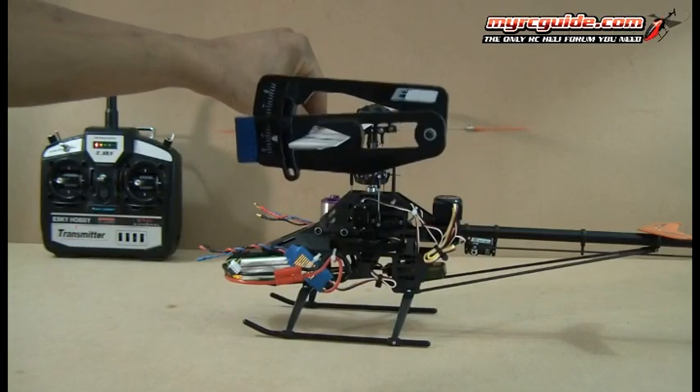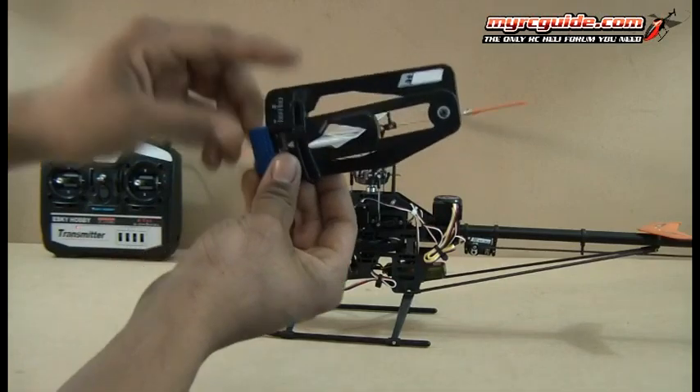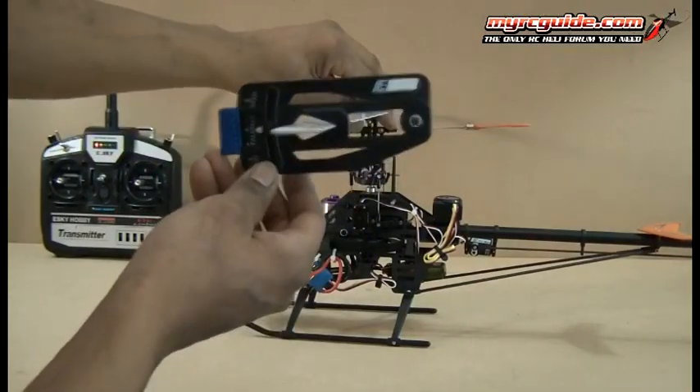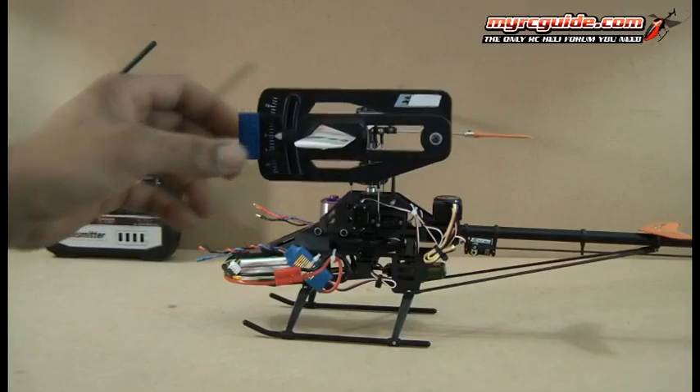Now, you want to keep the fly bar level while you adjust to see what pitch you have. Once you get it lined up, you take a reading. I've already gone ahead and set the pitch on this, so I know I've got zero degrees pitch. Let me go ahead and adjust the camera so you can see what I'm talking about.